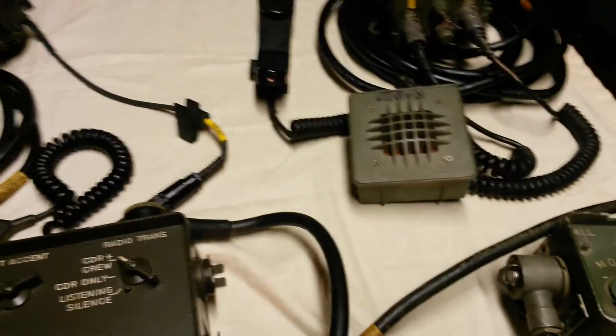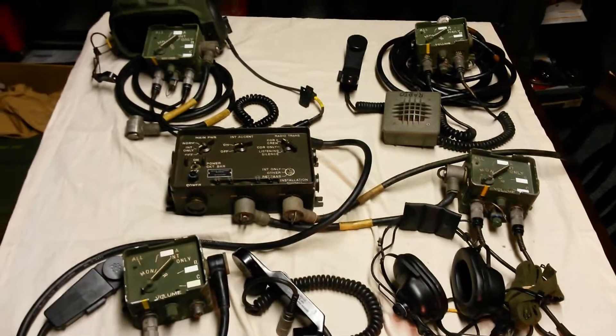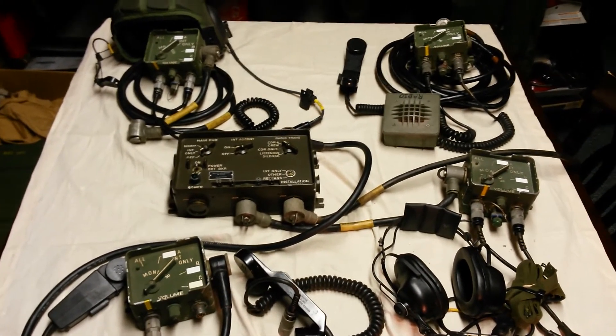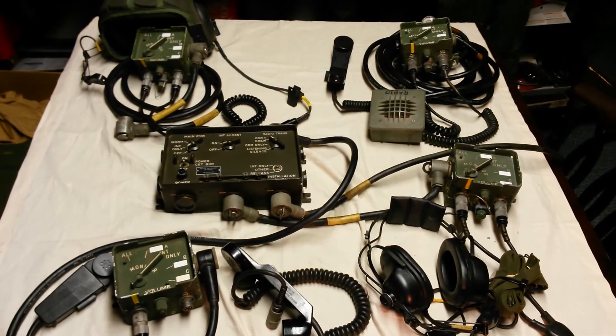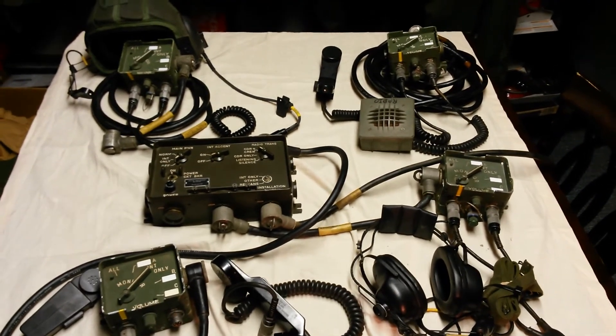I hope that you find this introduction and overview helpful, and that you can build your own VIC-1 intercom system, expand a VIC-1 intercom system, or find the accessories that you want for your VIC-1 intercom system. Thanks for watching.